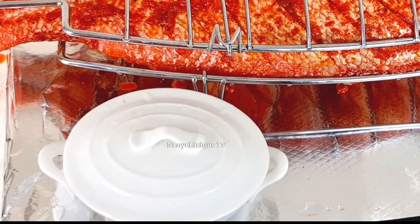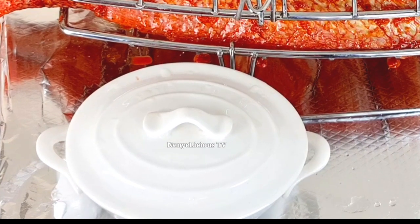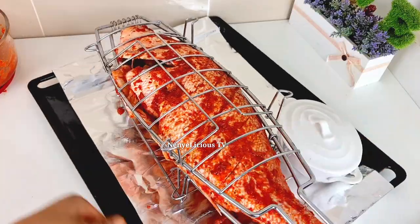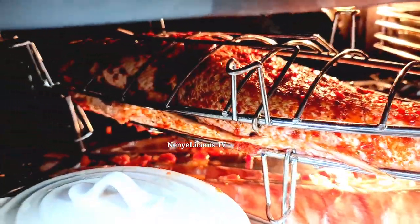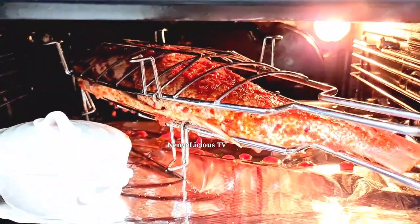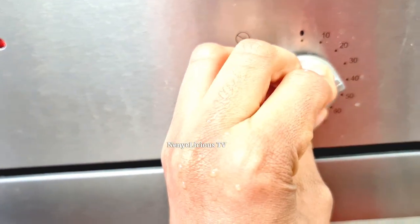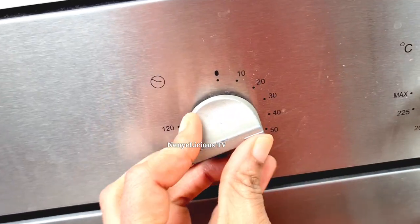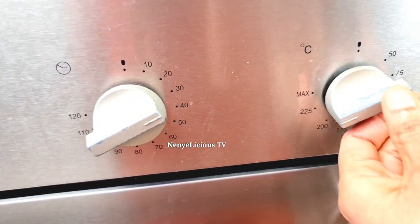Please share this video with your family and friends. Let's transfer this fish into a preheated oven. We're going to be roasting this fish 18 minutes on each side, depending on the hotness of your oven. Keep watching to see what we're going to do with that sauce inside the ramekin plate.